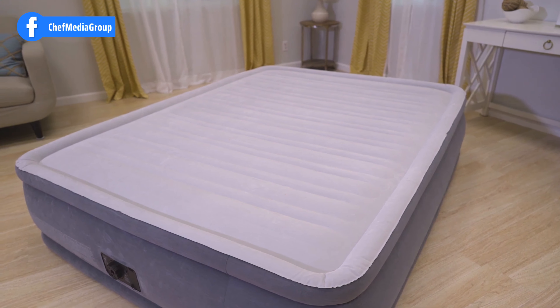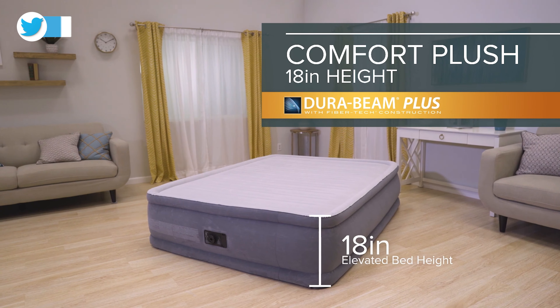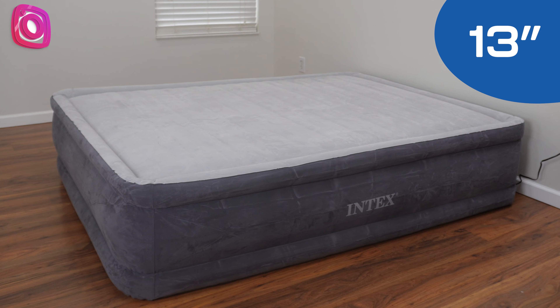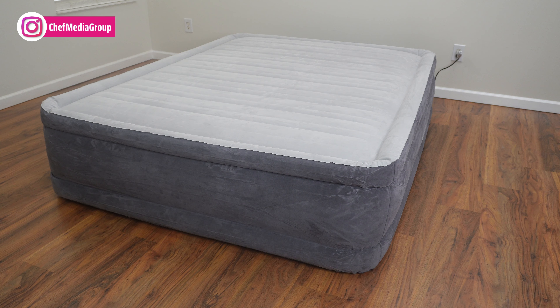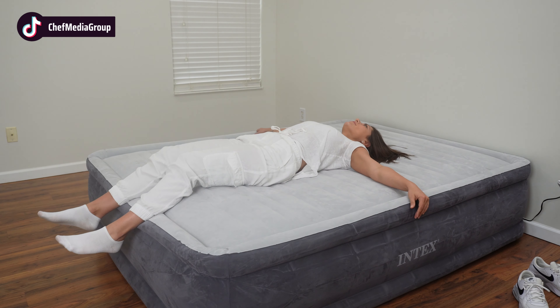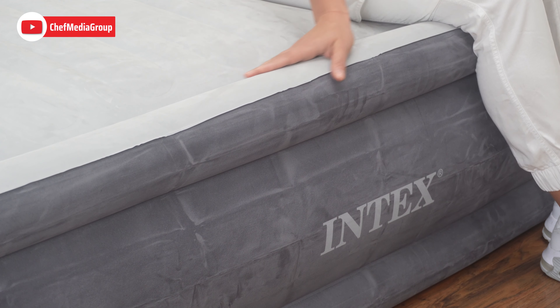First, we have the Intex Comfort DuraBeam airbed. The queen-size model has an 18-inch height, facilitating easy entry and exit. You can also choose from three height options — 13, 18, and 22 inches — and enjoy the convenience of a built-in pump. Crafted from high-strength polyester fibers, the mattress ensures exceptional durability and comfort, featuring indented sides to help secure fitted sheets and prevent slipping.